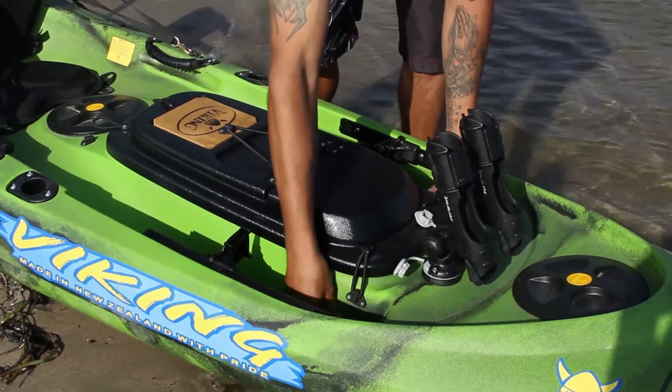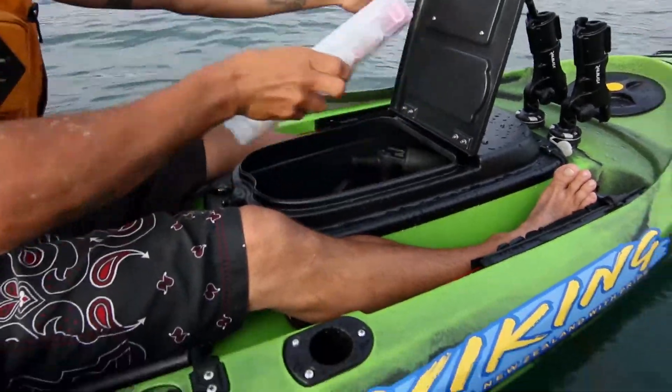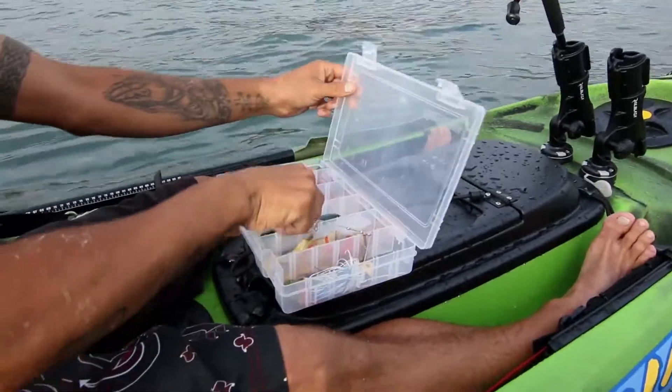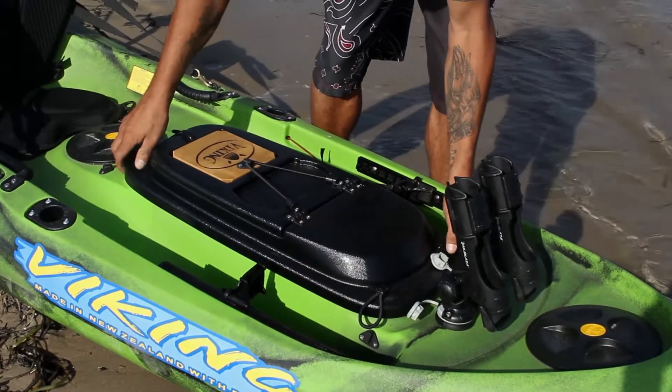The detachable tackle pod can be fitted with a fish finder and provides accessible storage for your tackle and other accessories. The tackle pod comes equipped with a bait cutting board and is easily removed for easy transport and cleaning.